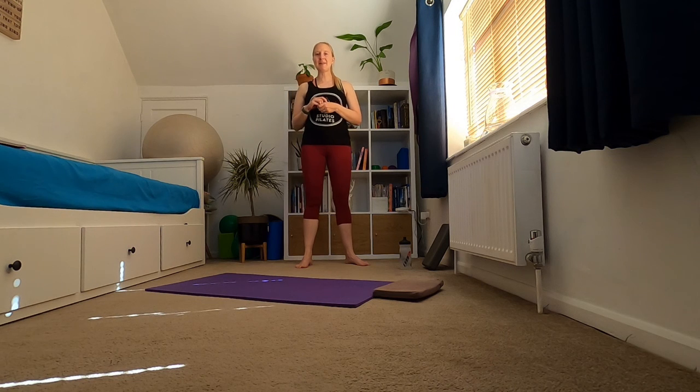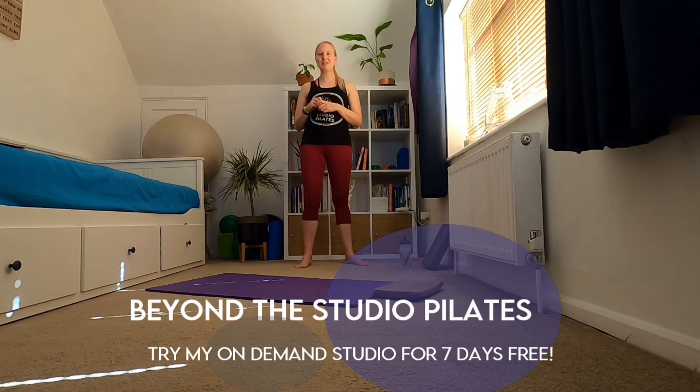Thanks for joining my stamina session today. I hope you found it really beneficial. If you're enjoying my workouts please subscribe to my channel and hit the alert button so you get a notification every time I release a new video. If you'd like to join me on my on-demand studio or in live classes, please get in touch at www.beyondthestudiopilates.co.uk or email me at hannah@beyondthestudiopilates.co.uk. I hope to see you on a mat again very soon — bye for now!